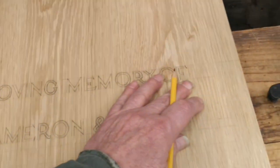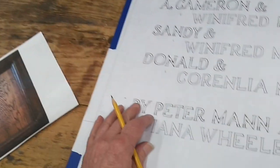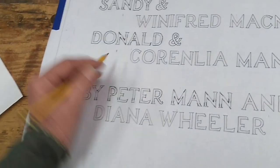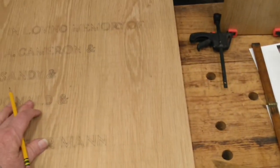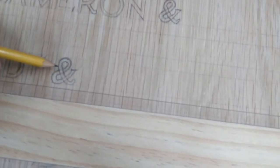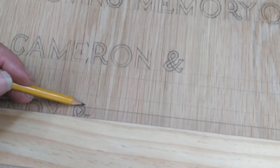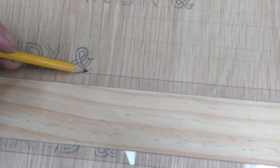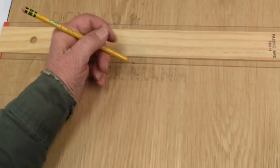Here I've laid out on the working drawing baselines and cap lines, and I've done the same on the oak panel — you can see them faintly drawn on the panel. Here's the baseline and the cap line. I've carefully measured those out vertically along the panel and then drawn them in.